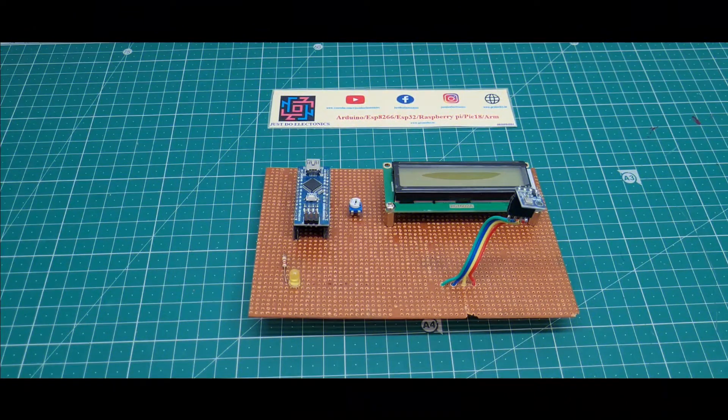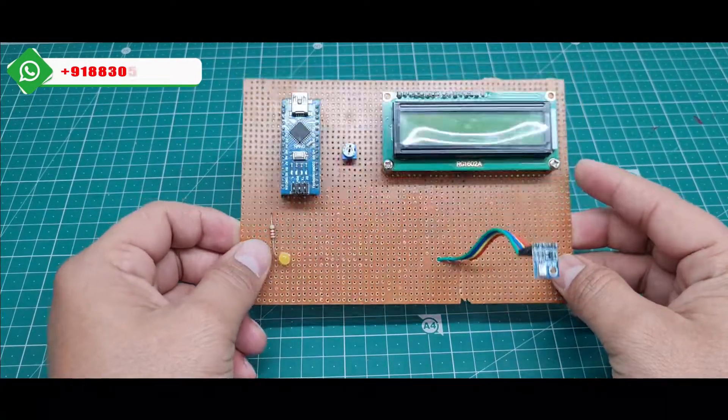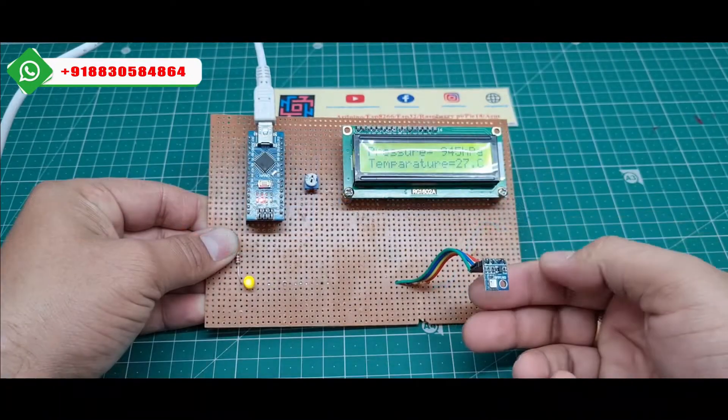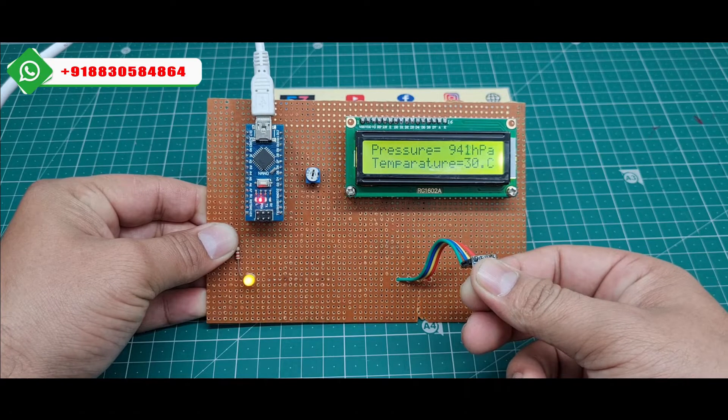Hey, hi friends, welcome to our channel Just Two Electronics. In this video I will show you this air quality monitoring system using this Arduino Nano microcontroller board and the BMP180 sensor. I just put my finger to this BMP180 sensor and it is very quickly measuring the temperature and the pressure of the air.